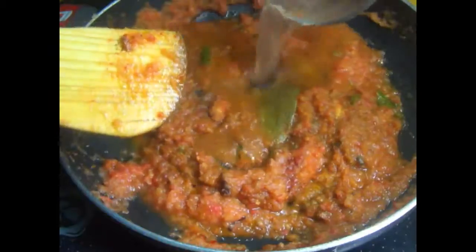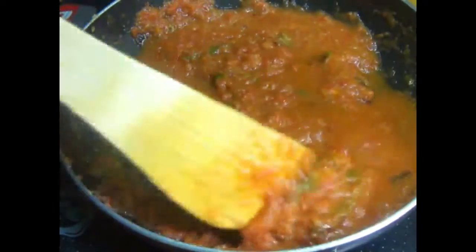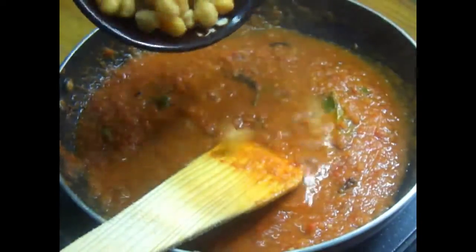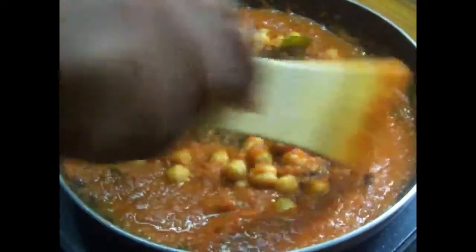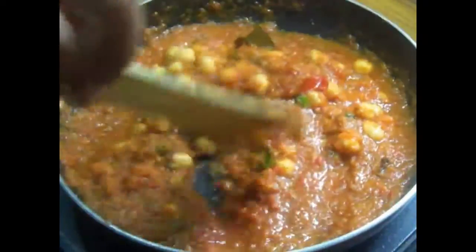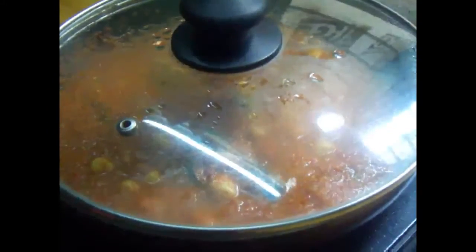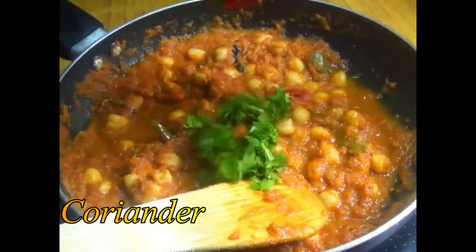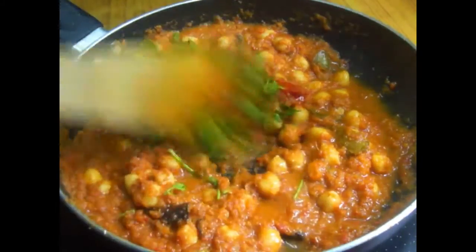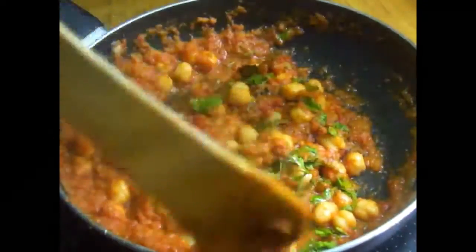We will add more than this. You can put it in a bowl and it is ready. You can also mix it in a bowl and mix it a little bit. Let's put it in a bowl.